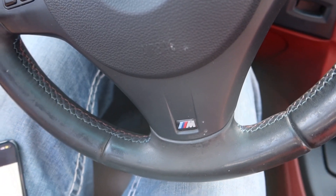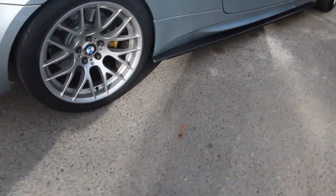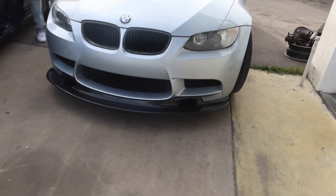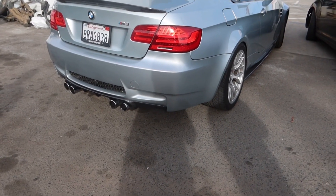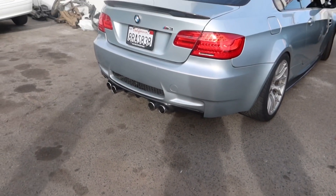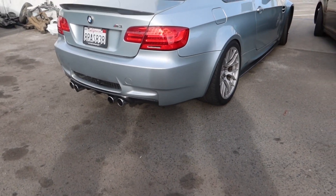We have to hit the 99 freeway — about 11 minutes away. This is the first time I see it with all the extra stuff — it's looking wet. Carbon fiber side skirts, carbon fiber front lip — my god, look at this front end.